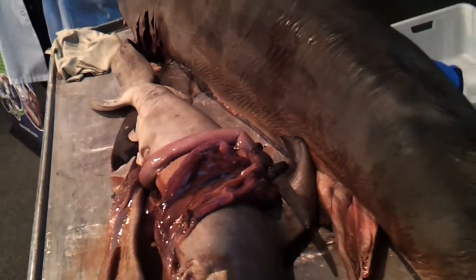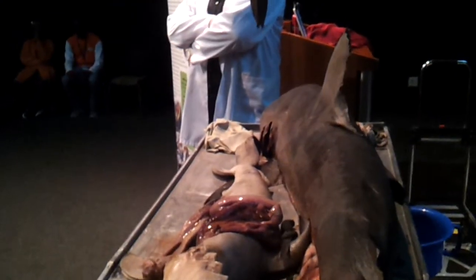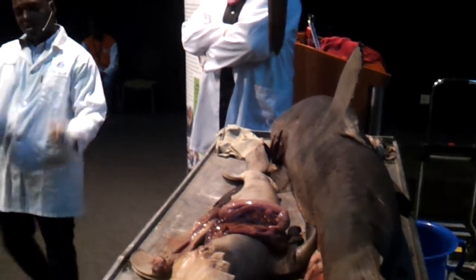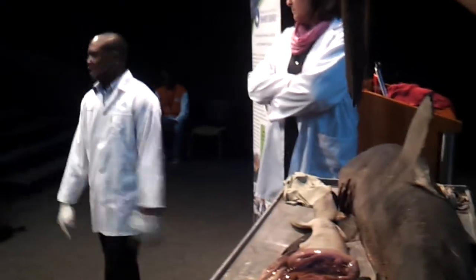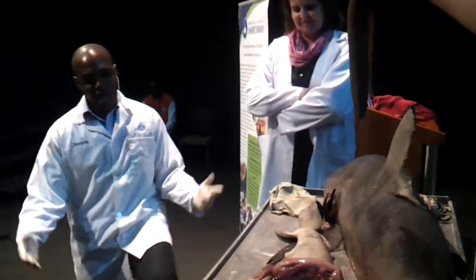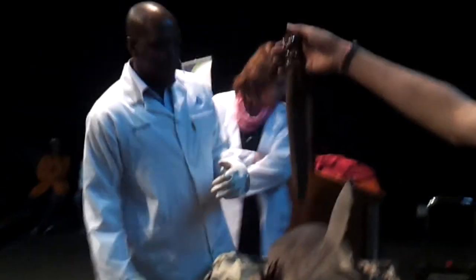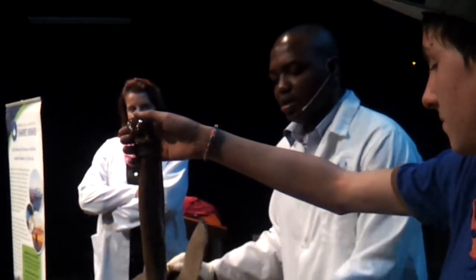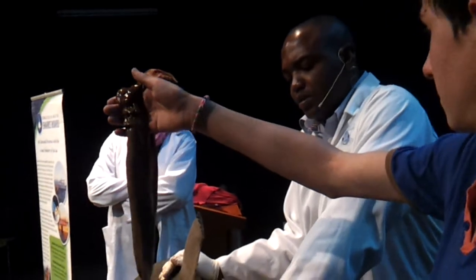Whether sharks swim or go and sleep or not, whatever is alive I keep alive. It's when it comes here that I get excited. What we do know is that they do relax, and I'm actually quite sure that they do sleep.